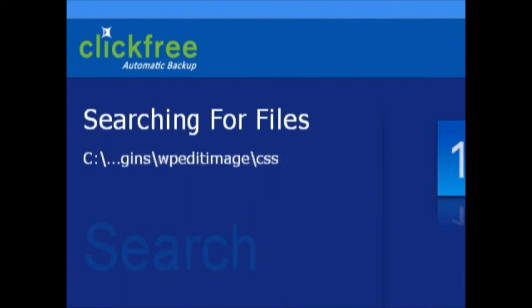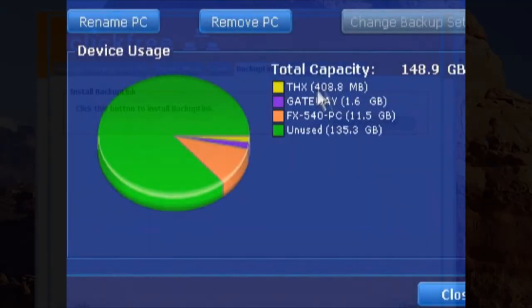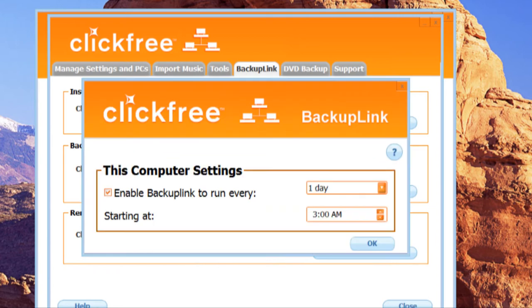All of this functionality was available on the original series of ClickFree devices. What sets the C2N apart from Storage Appliances' other offerings is ClickFree Backup Link, a feature which allows the C2N to sync with its client computers over a network.